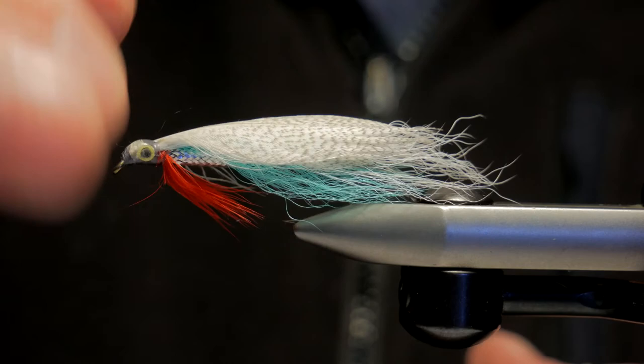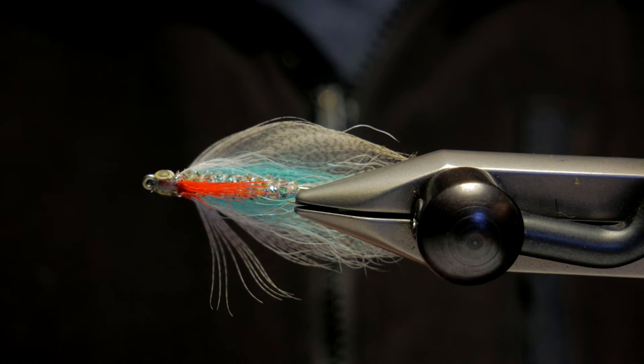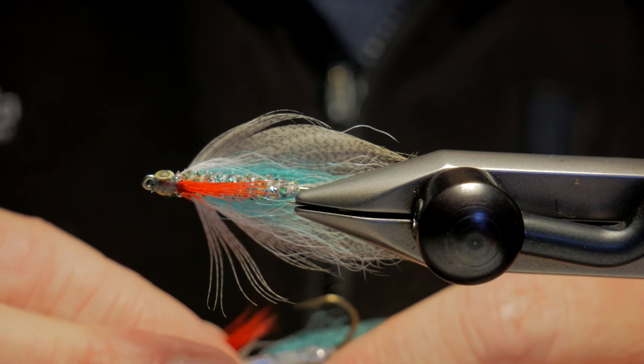As a bonus, here's a saltwater version I came up with. It's tied on a stainless steel saltwater hook, sizes up to and including two odd. A holographic crystal chenille has replaced the braided tubing and makes for improved sparkle. Similar to its freshwater cousin, it seems to attract multiple species that favor bait fish for dinner. Make sure you have a few incredible silver minnows in your box when you're heading out for anything that eats a bait fish - thanks for watching.